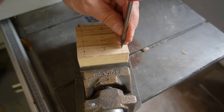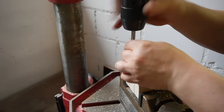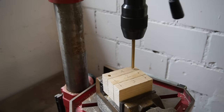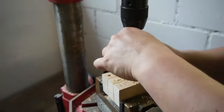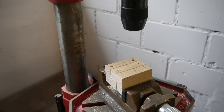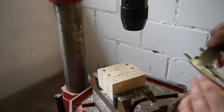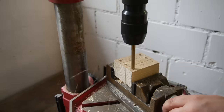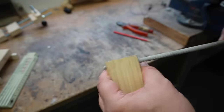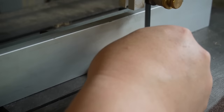On piece number one I drill two holes with a diameter of 7 millimeters, then I cut two M8 threads. On piece number two I drill two 8 millimeter holes. And on piece number three I drill two 8.5 millimeter holes. If you don't have an 8.5 millimeter drill, take an 8 millimeter drill, make the two holes and enlarge them a little with a round file.